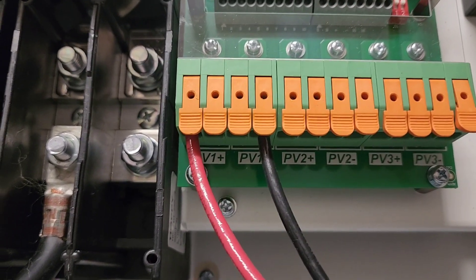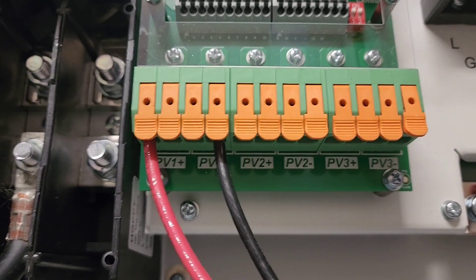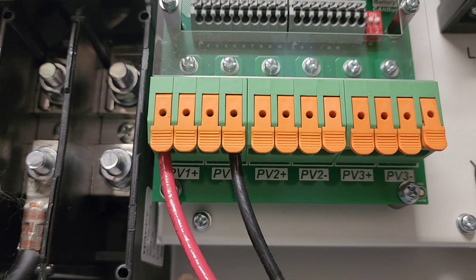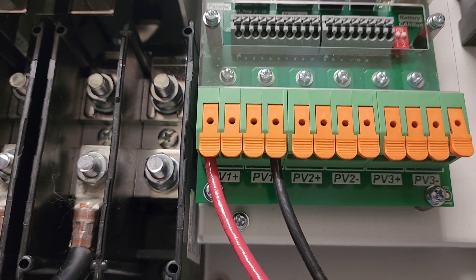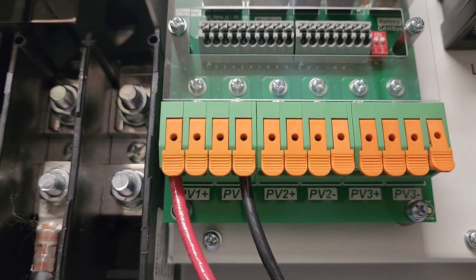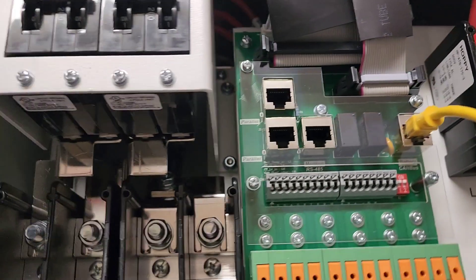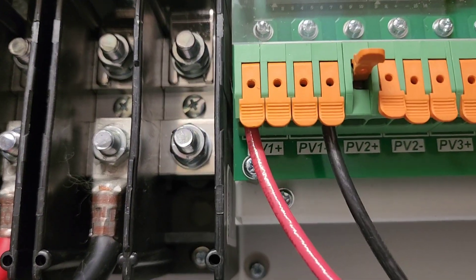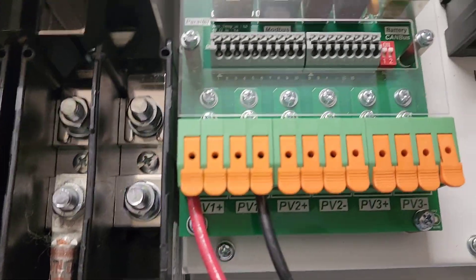You can just string everything right here because there are so many terminals to connect to. I will use a combiner box because I want fuses — a breaker or something to protect my solar wiring. But you can string all your wires straight in here; it's so simple and easy. You've got these notches — flip it up, push your wires in, close it down.